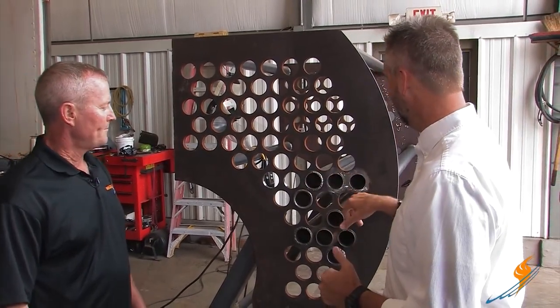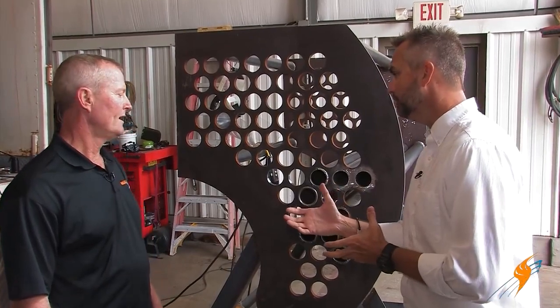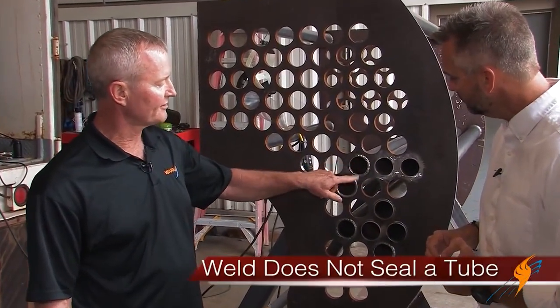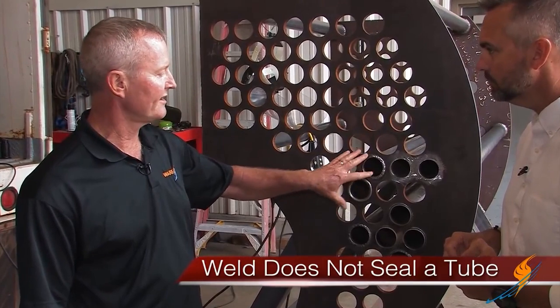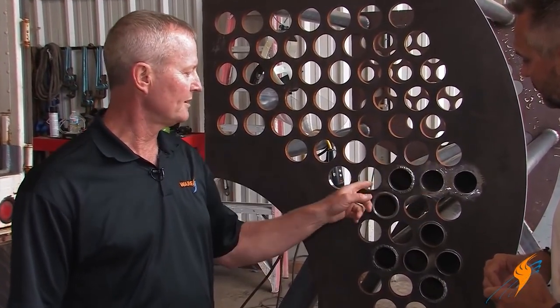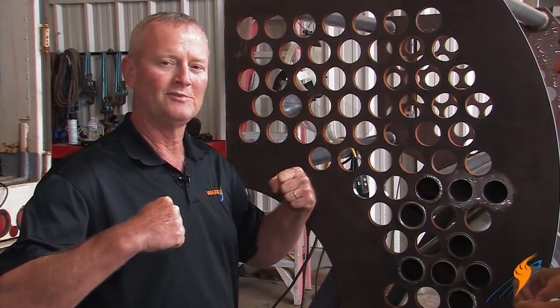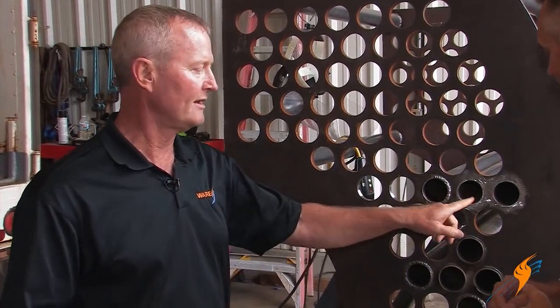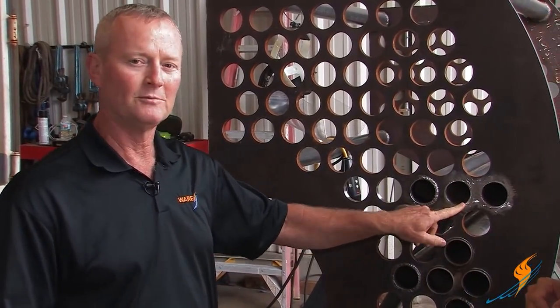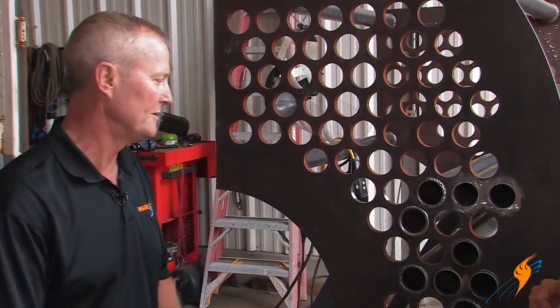Let's talk about rolling first. Why are we actually rolling the tube? A lot of people think the weld that's on there actually seals the tube — it doesn't. The sealing of the tube in the tube sheet is done by rolling. You're pressing that tube out against the tube sheet really hard with a roll, and that's the entire process that seals it. The rest is superfluous — it doesn't do anything to seal the tube.